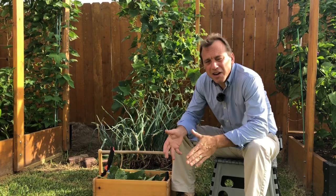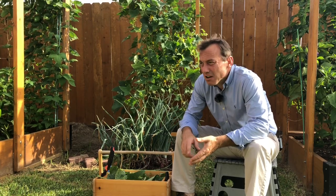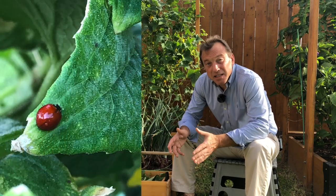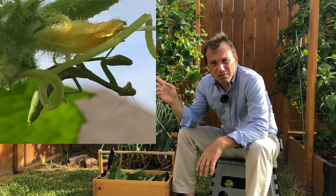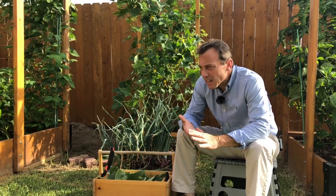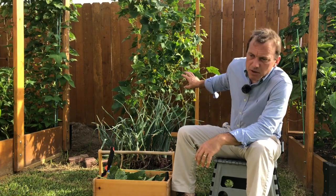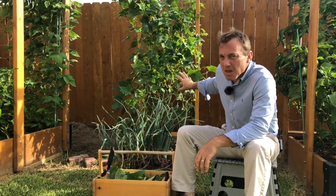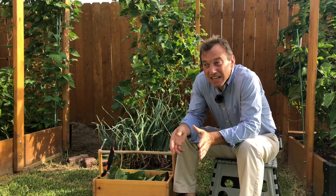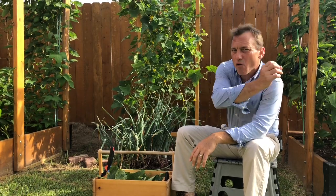Wow, so much life on these cucumber plants. I have some pests — I saw some cucumber beetles — but I also saw five ladybugs and a praying mantis, and I got a picture which I'll put up right there. Ladybugs will eat the eggs from the cucumber beetle; I've seen five or six just this morning on this trellis. I went over to my other cucumber trellis and didn't see any but did see cucumber beetles, so I think I'll try to transfer some ladybugs over there.